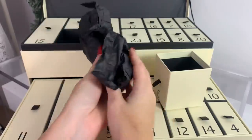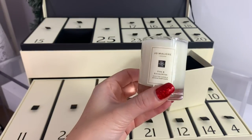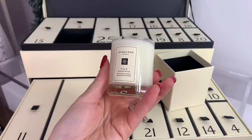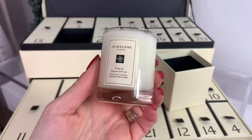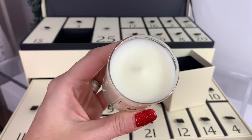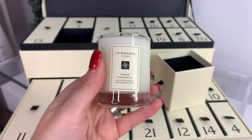Number six feels kind of heavy — I hope it's a candle! It is a candle — Pine and Eucalyptus. 'The scent of Christmas morning.' It definitely smells like that. 'Keep your limited edition candle elegant by snipping the wick to a quarter of an inch before every burn, and say goodbye to sooty residue.' I love candles and this is definitely nice for Christmas. I'm glad they're changing it up with some candles in here.